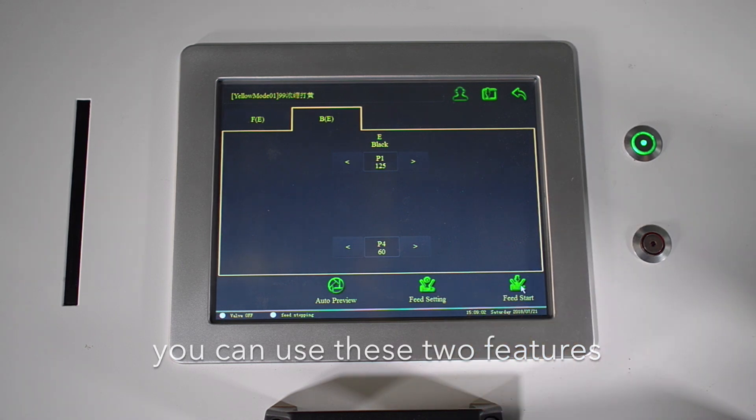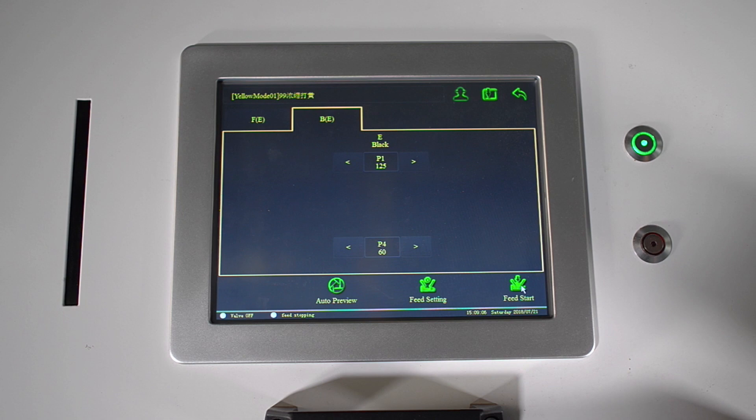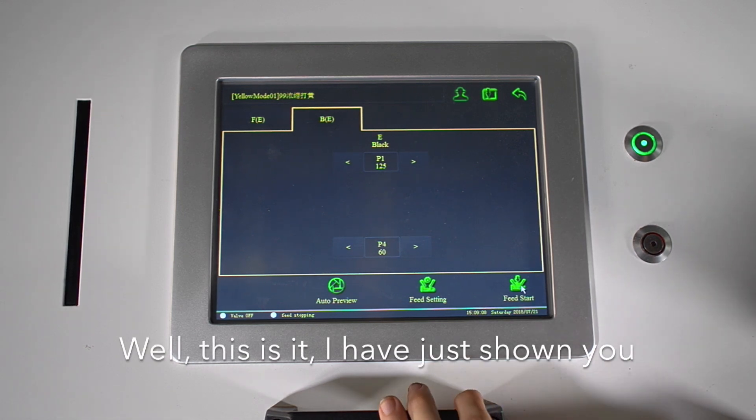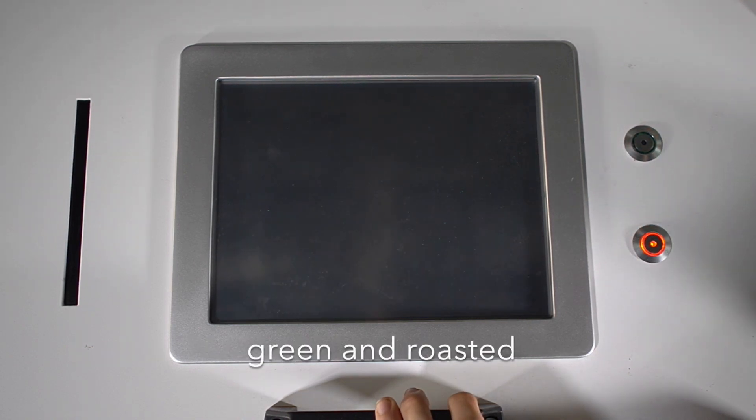You can use these two features for green and roasted beans. This is it — I've just shown you how the Pearl Mini can color sort your coffee, green and roasted.